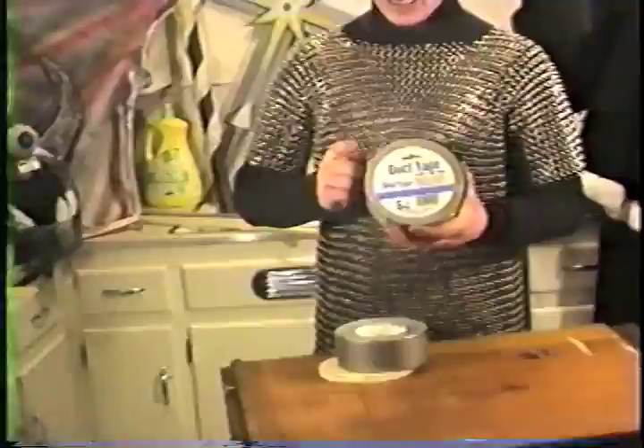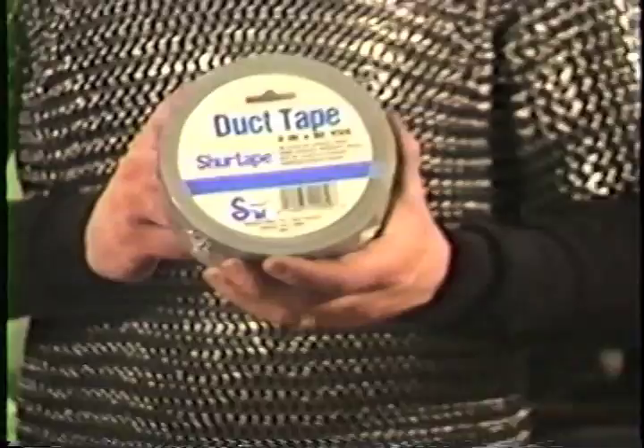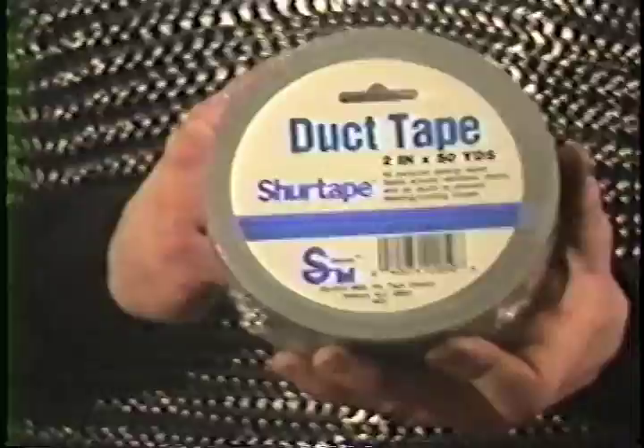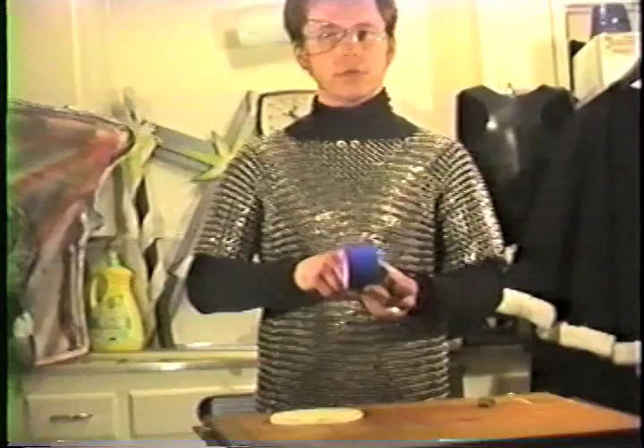The next thing we ask you to use is Sure Tape. This is the duct tape that we have found to last the longest for any of the weapons in GOA. It is the most resilient and the best used to go against sunlight if you have left your weapon out in the sun. You can notice the Sure Tape symbol within the roll of the duct tape — it is labeled inside. The duct tapes are allowed in different colors; Sure Tape has many of them. You can most commonly find this at any of your local Fred Meyer stores or hardware stores.